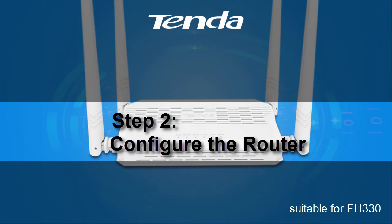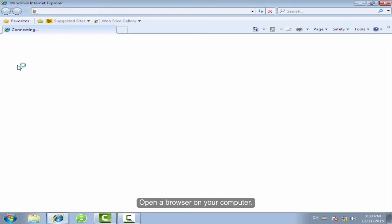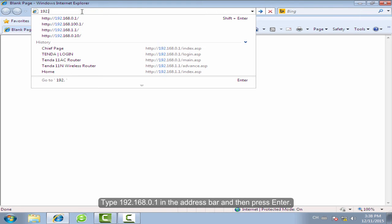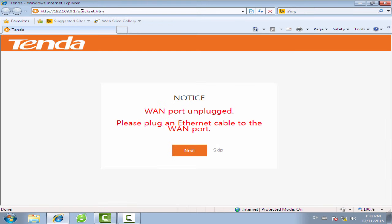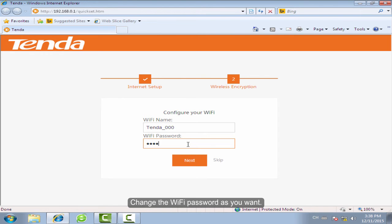Step 2: Configure the Rotor. Open the browser on your computer. Type 192.168.0.1 in the address bar and then press Enter. Click Skip. Change the Wi-Fi name and password as you want, then click Next.